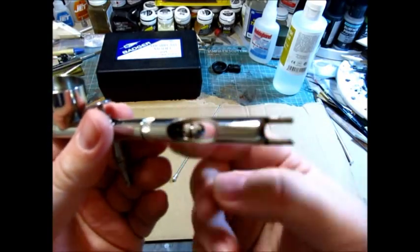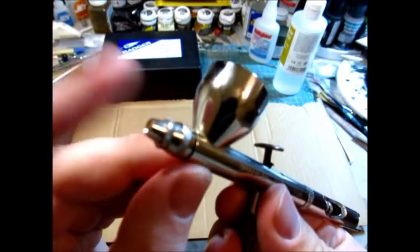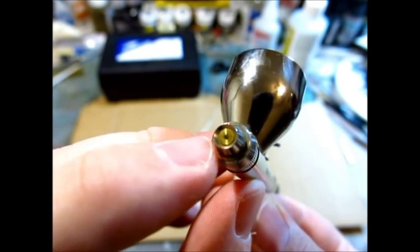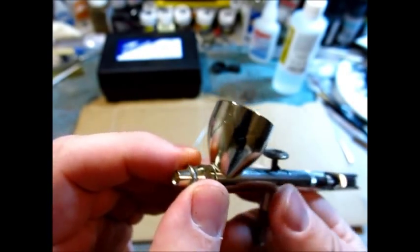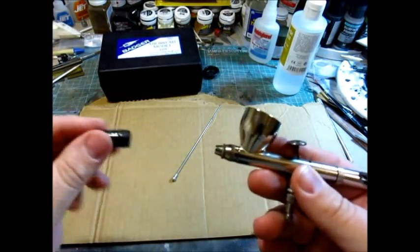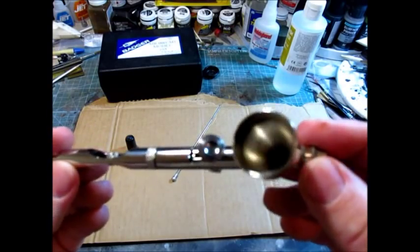This unscrews, and there's a screw behind here which allows you to adjust the tension on the trigger, which is really nice. You can take the nozzle guard or cap — as you can see, it doesn't have much of a nozzle guard. The nozzle actually protrudes from this, and some people don't like that. You can poke the heck out of your finger — I've done it. Whenever I'm not using the brush, I always put that plastic cap on it to protect the needle.